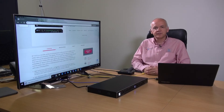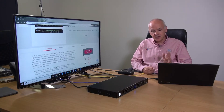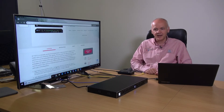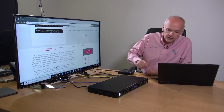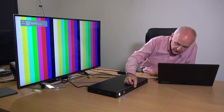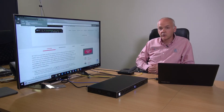So what everybody wants to see about a new unit, especially when it's a switcher scaler, is what is the switch time between inputs. Here we've got a laptop outputting over VGA into the VP551X, and also the 861 test pattern generator outputting over HDMI. Selecting HDMI 1 shows the test pattern generator, and switching back to the VGA input is a very quick switch.